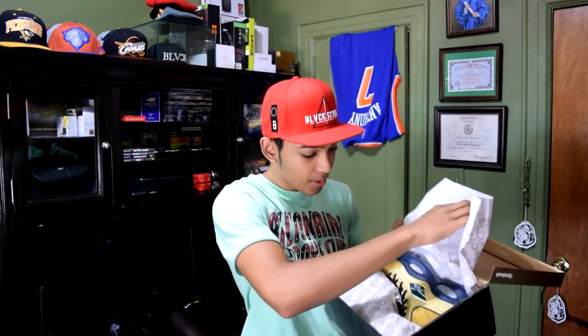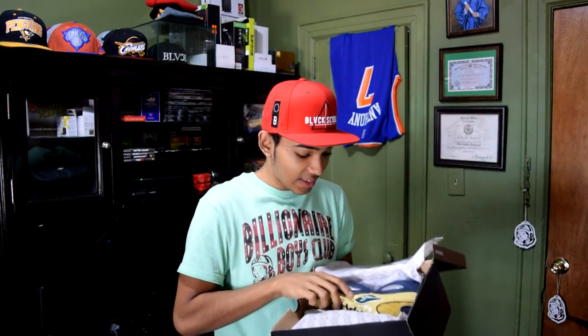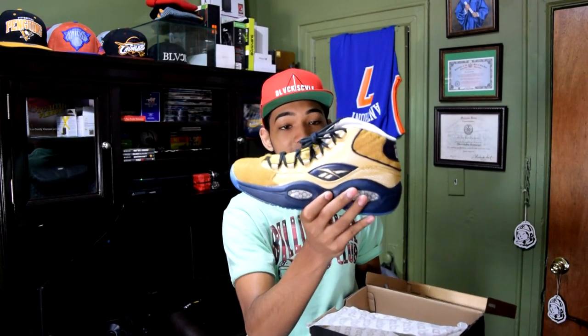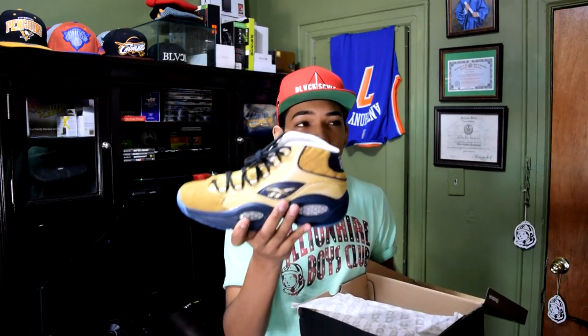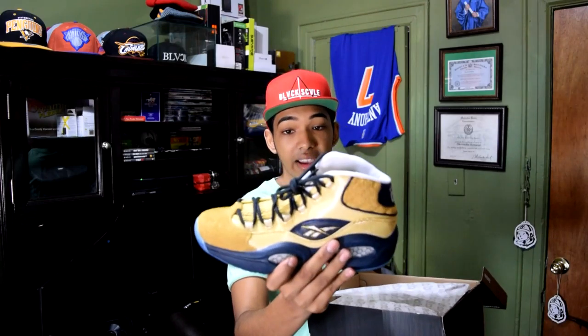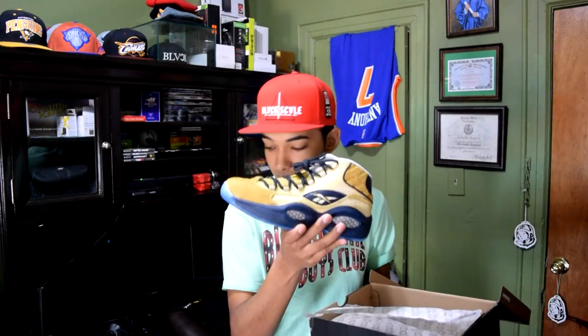It is wrapped up with the Reebok tissue paper. And there it is! These are amazing. This is legit my first time seeing these in person — these are crazy. I'm not sure why these weren't sold out. They were still available eight hours after they dropped on the 5th. But these are straight fire. I'm going to give you guys a close-up later. I'm not sure if they're still in stock now, but you can check on Reebok.com or wherever else they dropped these.